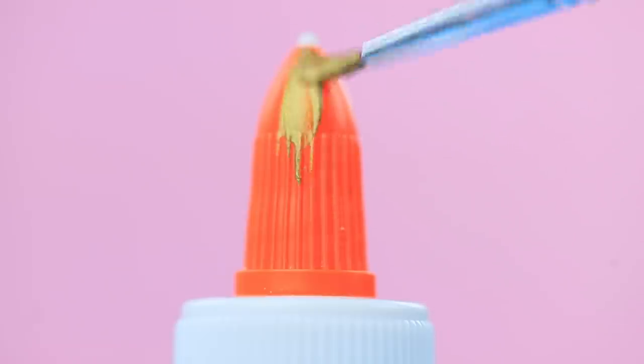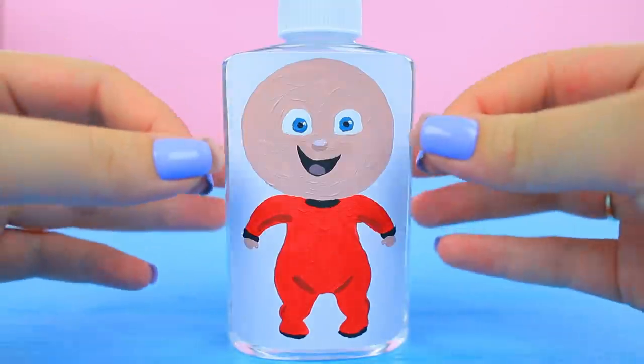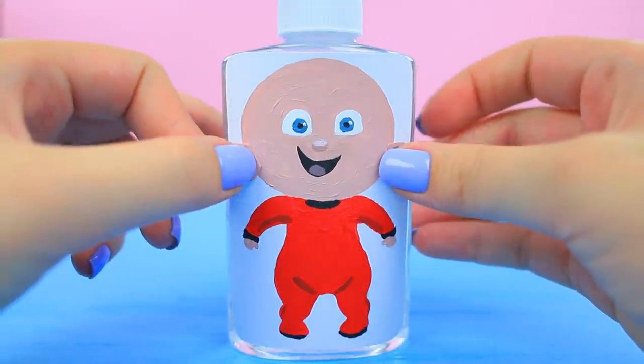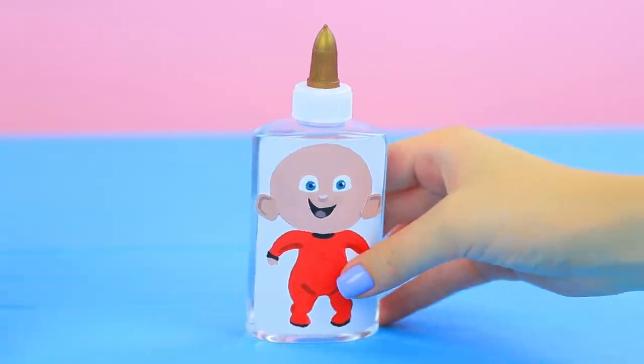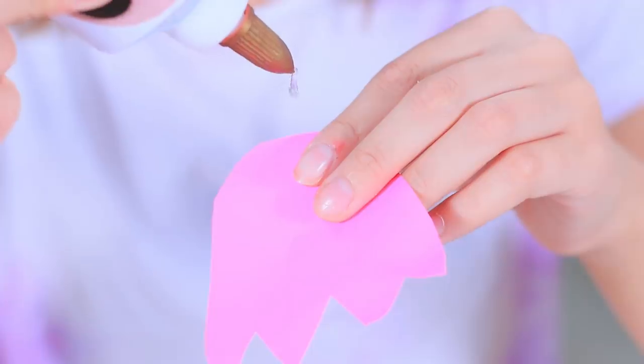Paint the tip of the bottle gold. Attach cardboard ears. Cut a mask out of black cardboard. Just apply a few drops of glue onto your fingers and you get superpowers right away!